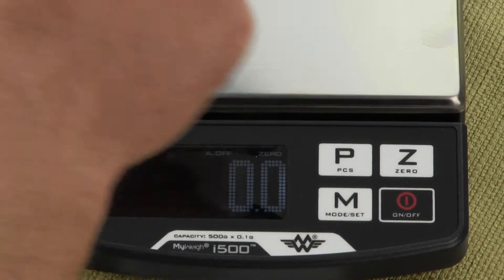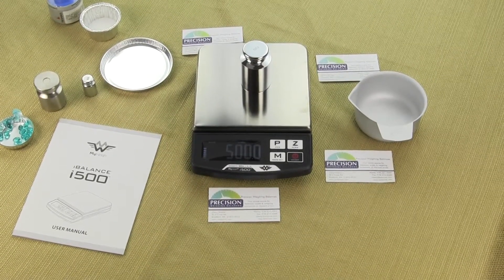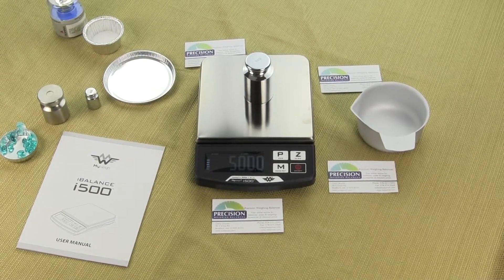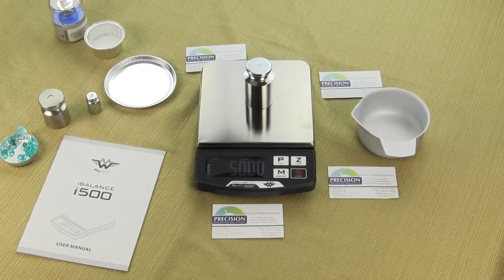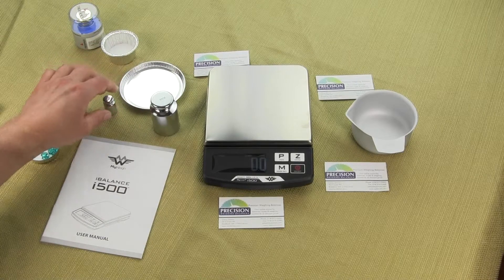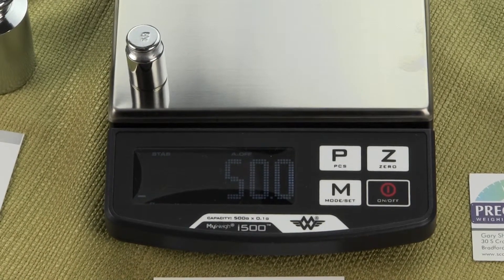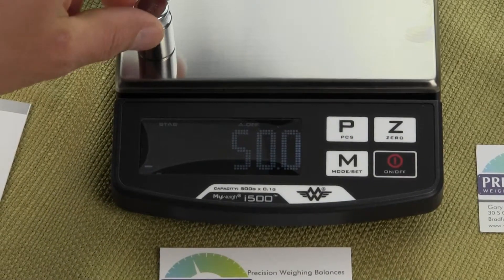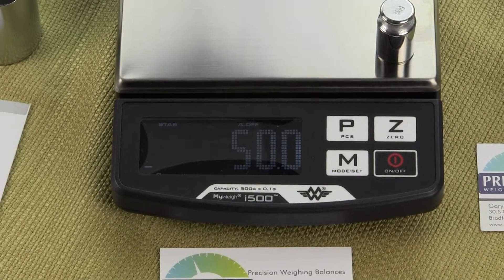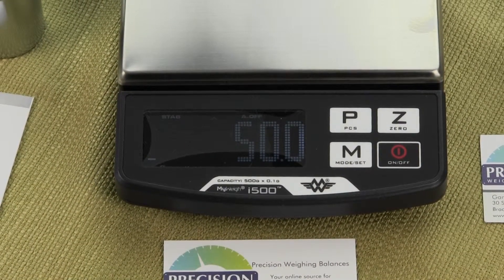The i500 is a portable, affordable, compact digital scale. The i500 offers enhanced features like the stainless steel platform, a nicer display, and a longer warranty at a lower price. When people call us looking for a low-cost digital scale weighing up to 500 grams with readability to a tenth of a gram, the MyWay i500 is always the choice.